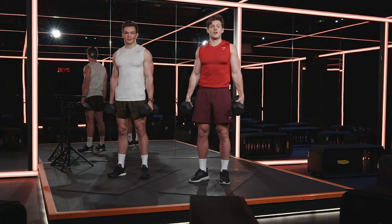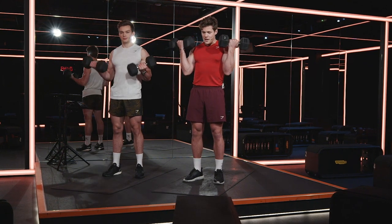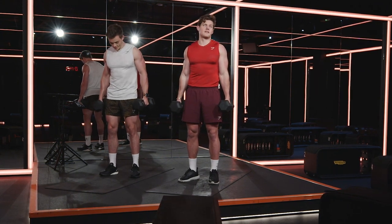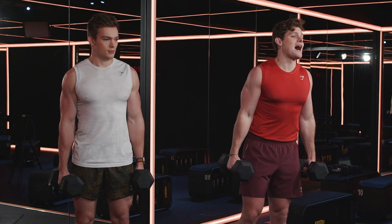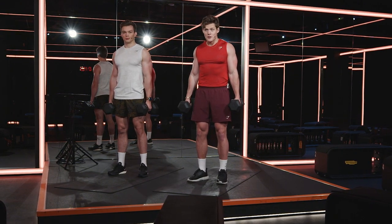You're going to grab both your dumbbells — a bicep curl is literally this: you squeeze the dumbbells up and you load the dumbbells all the way back down again. Eight reps in one minute. The rest of that one minute is your rest time — you can just chill. Six, five, four, three, two, one. Let's go.